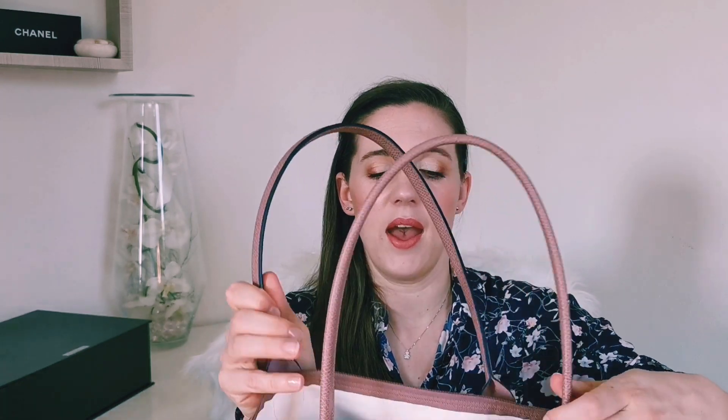The Le Pliage bag was created in 1993 and has since become the brand's best-selling bag — and I believe it, because it's an ultra-light bag, it's really strong, and the color palette is enormous. You can literally choose the right color for the right outfit. And as I showed you, you can reduce the bag to the size of a book.